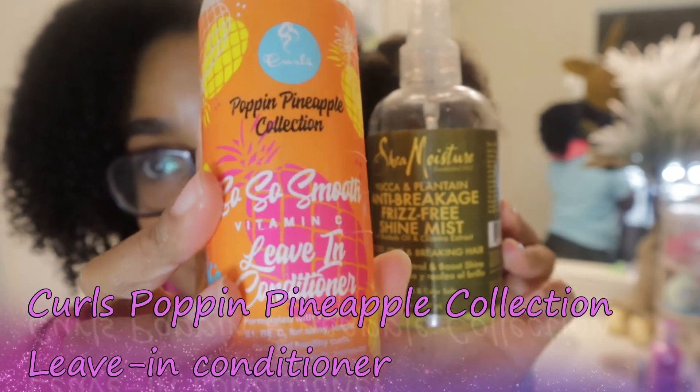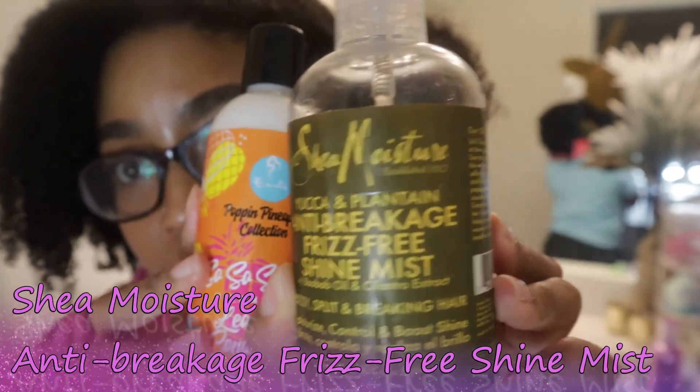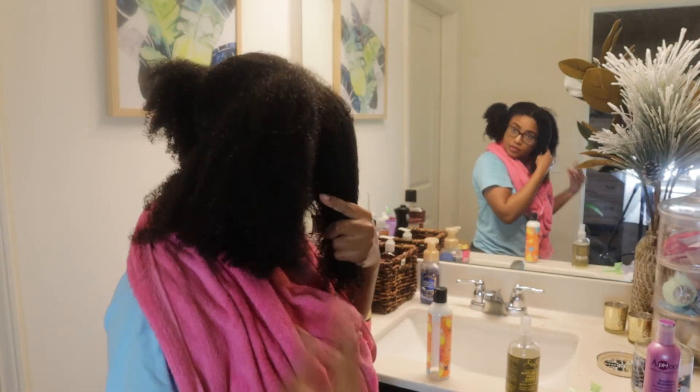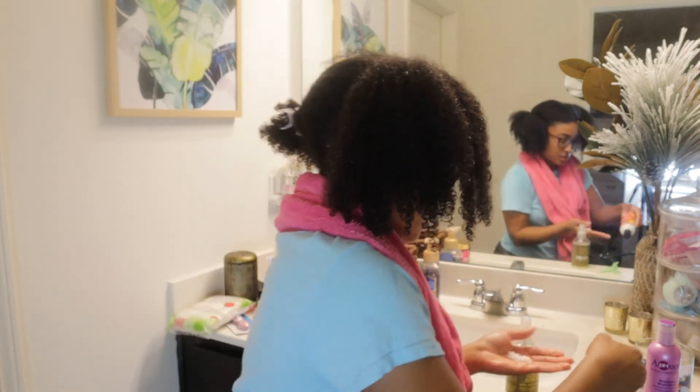Now I'm going to wash that balancing moisturizer out and I'm going to put my leave-in conditioner by Curls Poppin Pineapple Collection. Then I'm going to coat that with my Shea Moisture anti-breakage, frizz-free shine mist oil to lock in the moisture. Look at the bounciness of those curls — good lord!